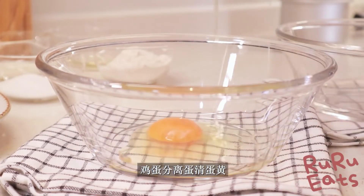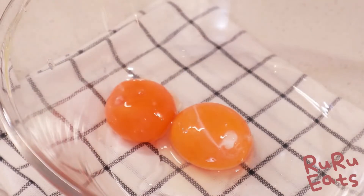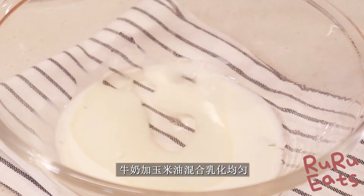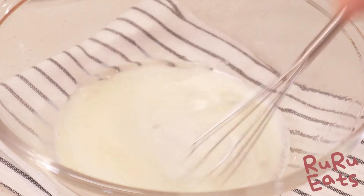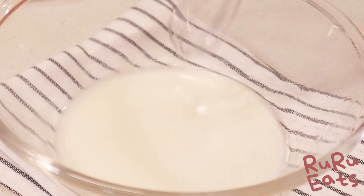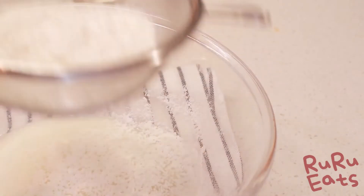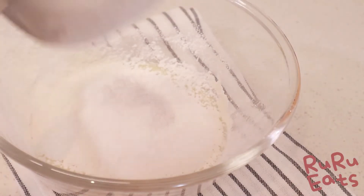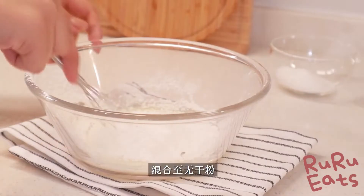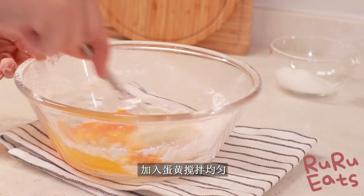To make the sponge cake, we need two large eggs. Firstly, separate the egg whites from the egg yolks. Next, add milk and corn oil into a bowl and lightly mix together, then mix them well. Add in the two egg yolks which are prepared earlier, then mix well and set aside.